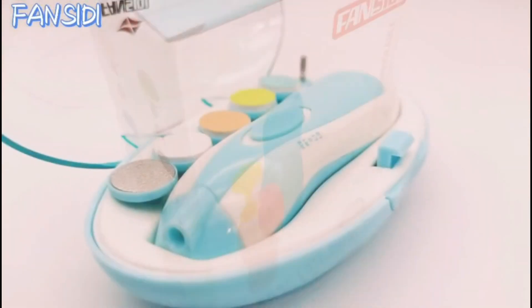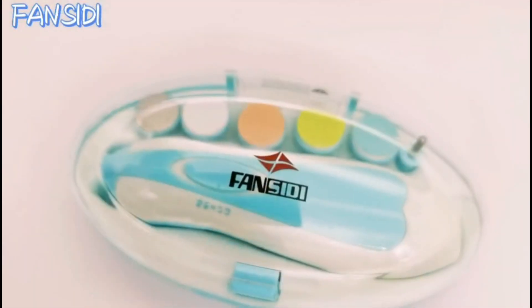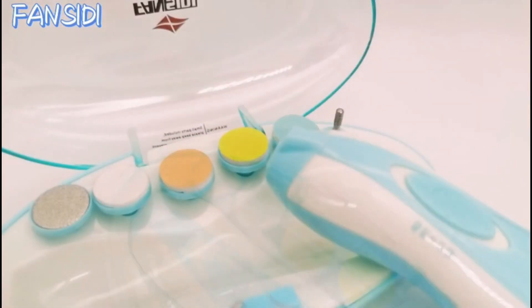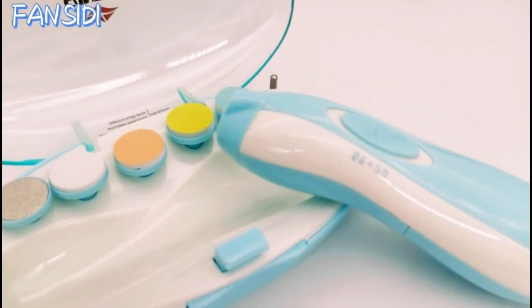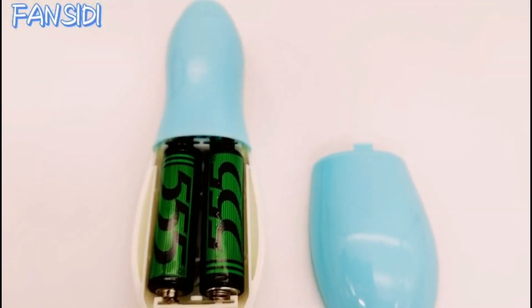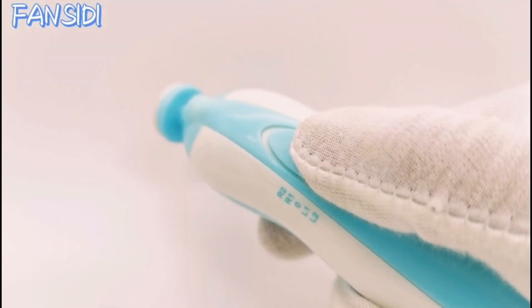The Baby Nail Trimmer Electric is catching everyone's eye, but does it truly deliver? Here's everything you need to know before you decide. The Baby Nail Trimmer Electric, also known as the Fan City Baby Nail Clippers, is a game-changer in the realm of newborn nail care.